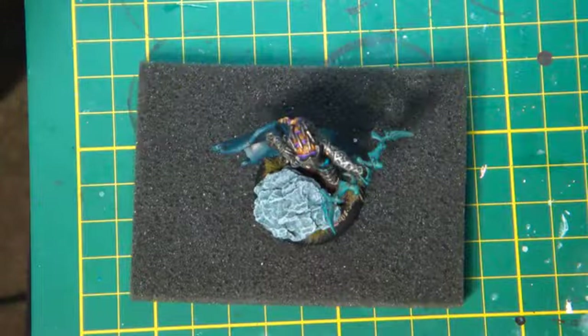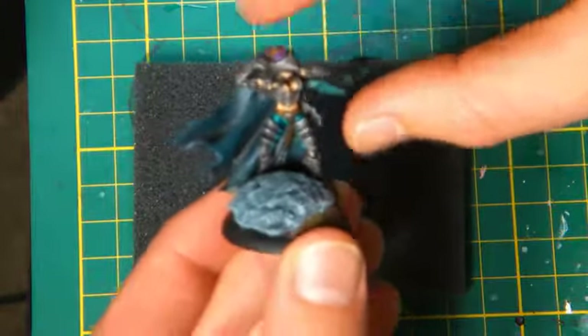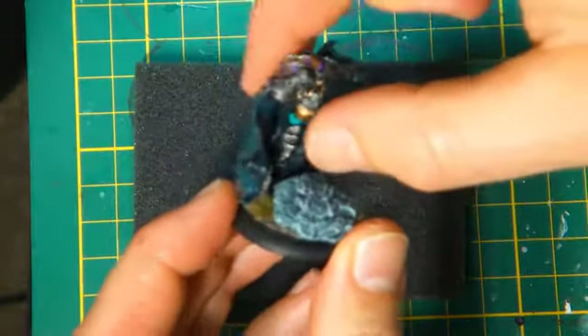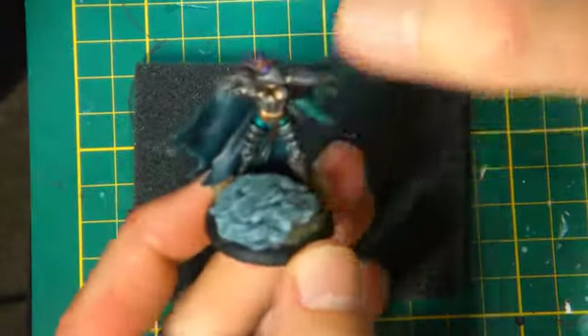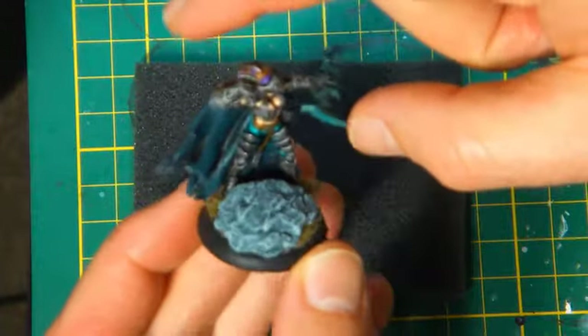All right guys, welcome back. I've finished off Lylyth, which comes in the starter box — pretty easy model to paint really. There's a bit of broken-off bark that I've painted up as well.